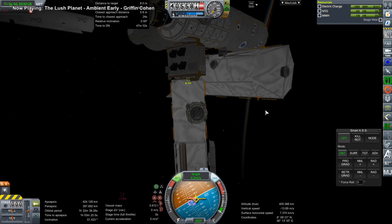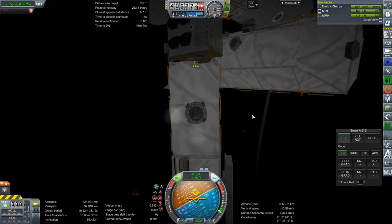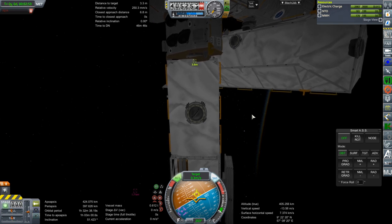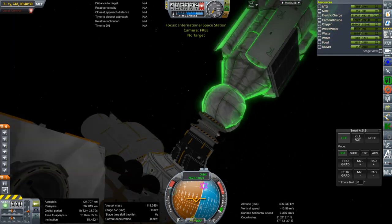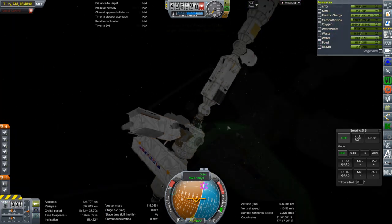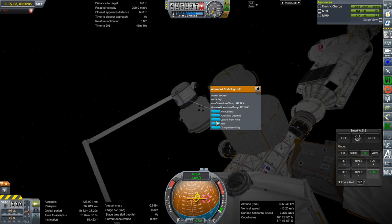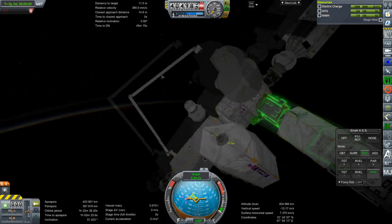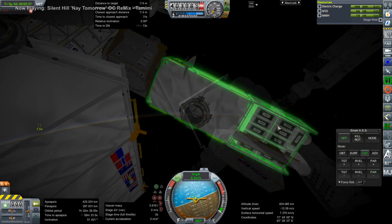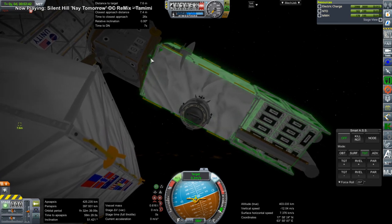Here I'm getting one of the drones to grab the P6 truss that I mentioned earlier — the one with the solar arrays. Because I was trying to put it on with the Canadarms, I wasn't able to put it on quite right; you can see it's tilted incorrectly. So we're going to use the drones to reposition it so that it has the right angle and isn't askew like that. That's what I'm doing right here, making use of those little claws.